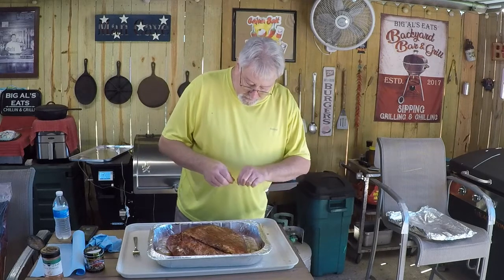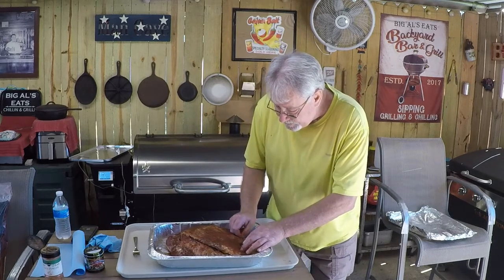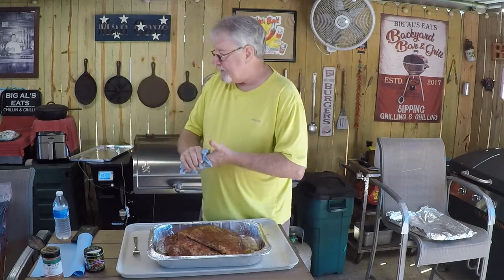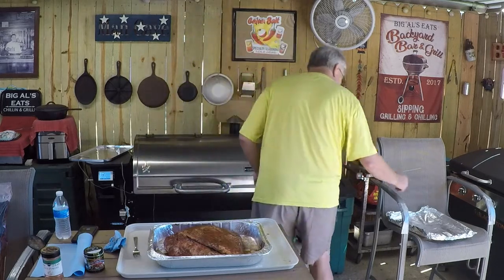I'm going to flip it back over. On the flat, the grain is running completely different from the point, so I'm going to insert a toothpick in this side as well. Now I'm going to put it on the Camp Chef pellet grill. Temperature is set at 250 degrees, smoke set at number three. I'm going to cook it at 250 degrees until we reach an internal temperature of 170 to 180, then I'll separate the flat from the point, re-season the inside, and put it back on to brown up.